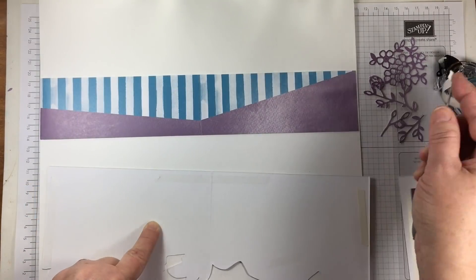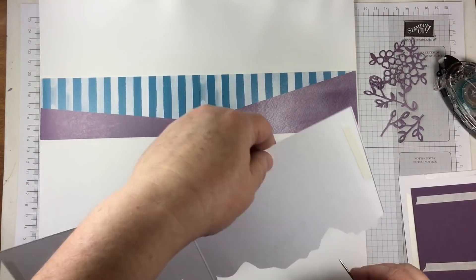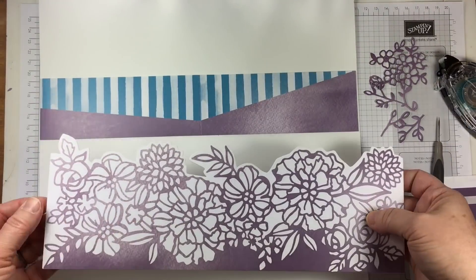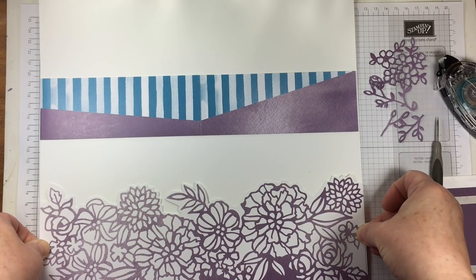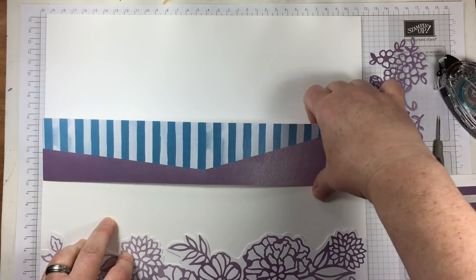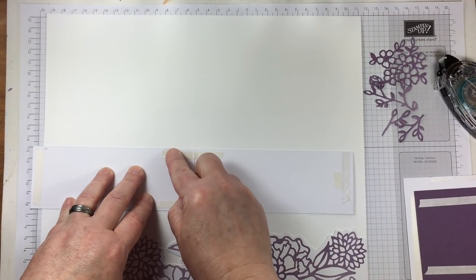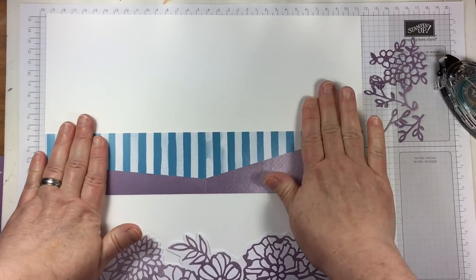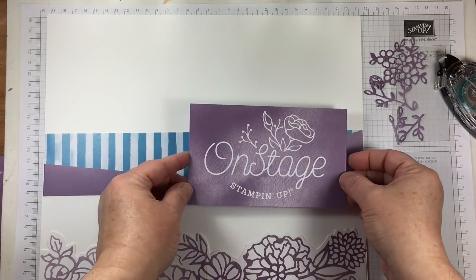I'm using some Terran Tape adhesive because it is a very strong and very sticky adhesive to hold the thick cardstock down to a 12 by 12 Whisper White cardstock page. I've gone ahead and put all of the tape onto the back of all of the pieces that I'll be adhering.